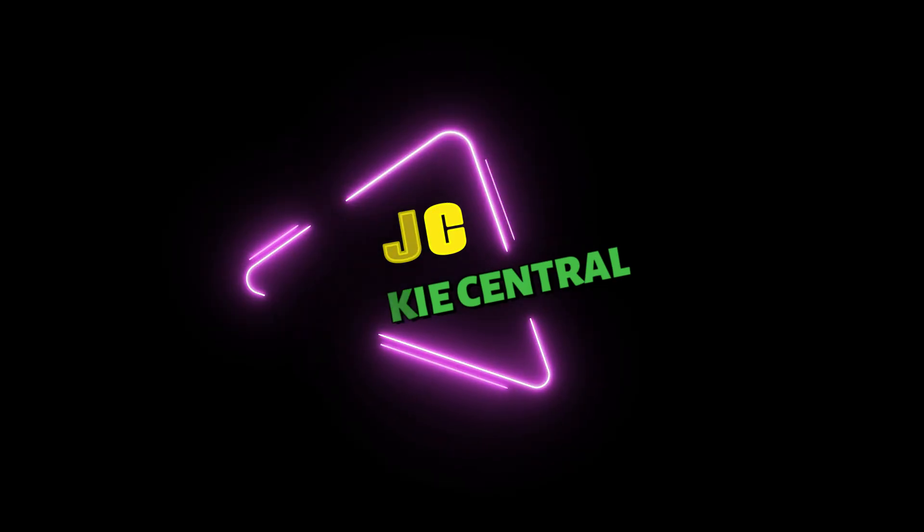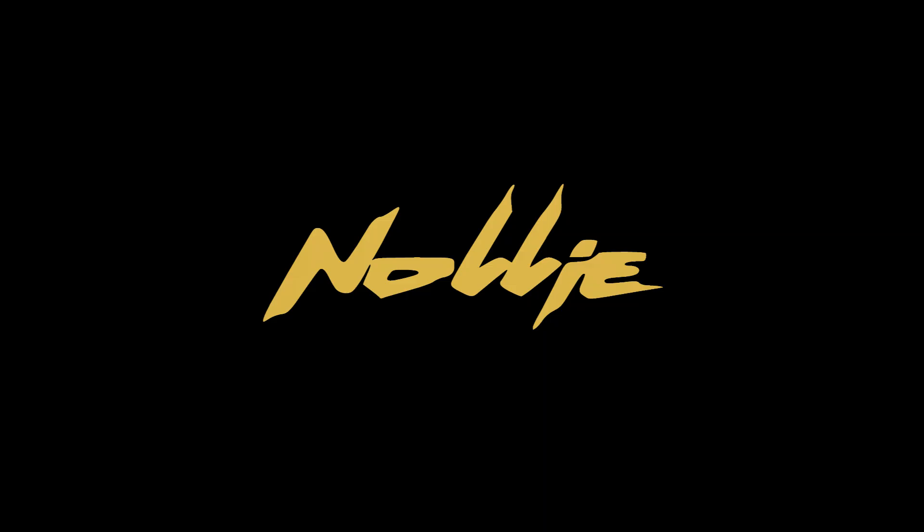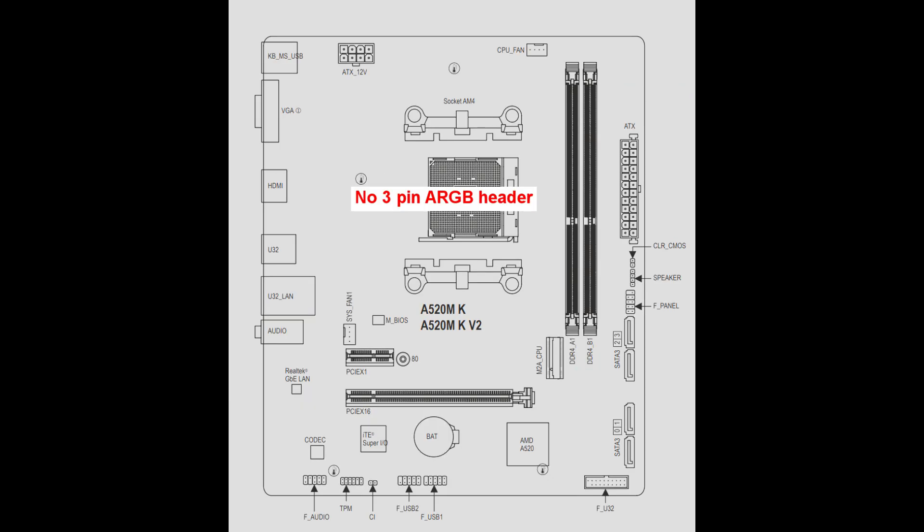You have probably arrived at my video because your motherboard does not have an ARGB header to connect the ARGB fans and devices to. Well, this is the solution you need. The Nolli RGB controller connects to the motherboard and uses a USB 2.0 header, so you do not need an ARGB header on the motherboard. You might also be here as you want to know how the Nolli controller is installed — I will cover this in the video.